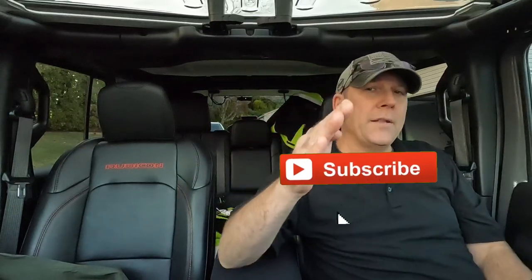Drop me a comment below. Before you go, click the like button, click the bell notification. If you like the content we put out, click the super thanks button. Don't forget to subscribe. You guys and girls, be safe. I'm out.